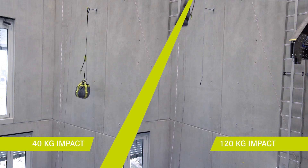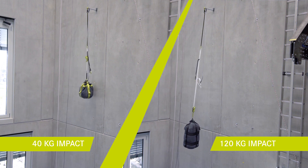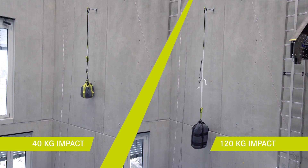This was the fall with a 120 kilogram mass. Let's try what happens with a 40 kilogram mass in the same situation. You see the braking length is shorter and the impact on the wall is even harder.